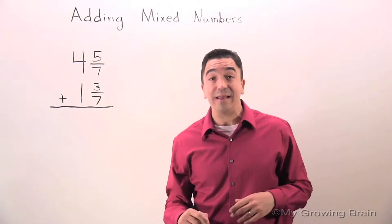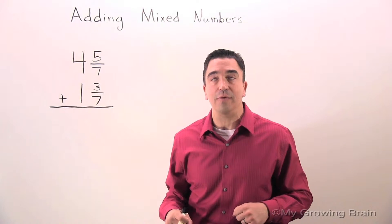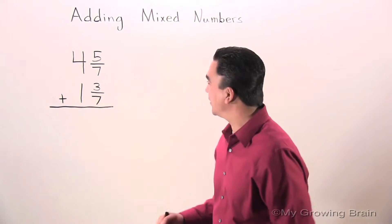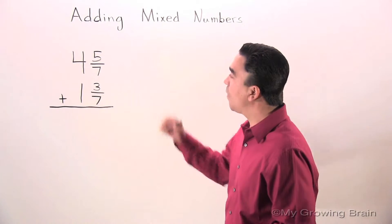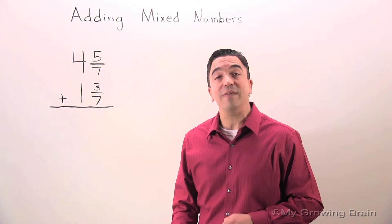Today's lesson is on adding mixed numbers. I love adding mixed numbers — it's so much fun and you're gonna love it too. Let's get to it. Here's our problem: 4 and 5 sevenths plus 1 and 3 sevenths.